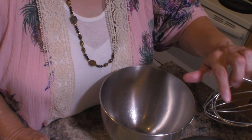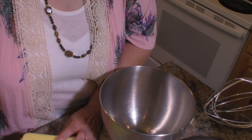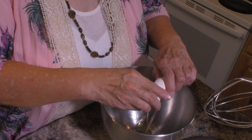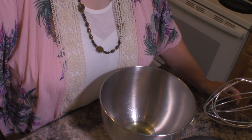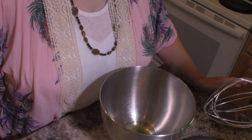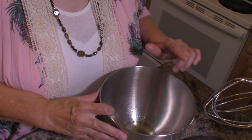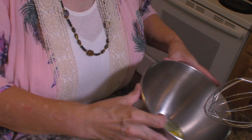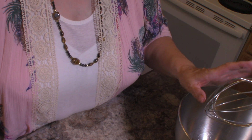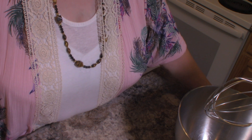I've got my mixer out with the whisk attachment because I want this egg to be very well aerated. I'm taking one large egg. I've cut this recipe in half to make enough pancakes for two people, but down in the description I'll include the full recipe for a family. This is just my husband and me. I'm going to beat this egg until it is thick and lemon colored, and I'll be right back when that's done.